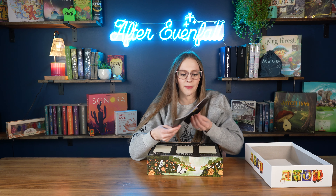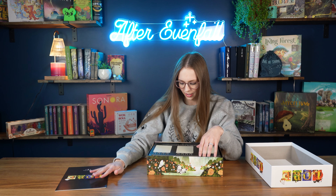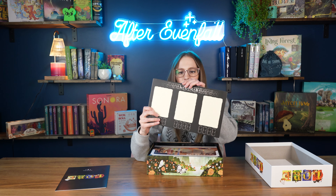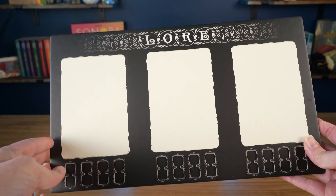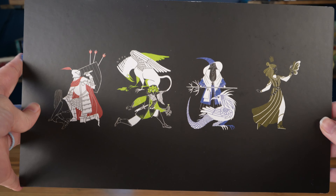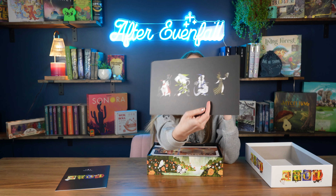Opening the box is like the best moment, and I love punching stuff out — I'm addicted to it. It's like half the time I just buy board games to punch stuff. So the first thing I have in the box is this really pretty piece of art. I don't know how well you guys can see it, but it is really, really pretty. I love the night sky, and so pictures with the night sky in them are always my favorite.